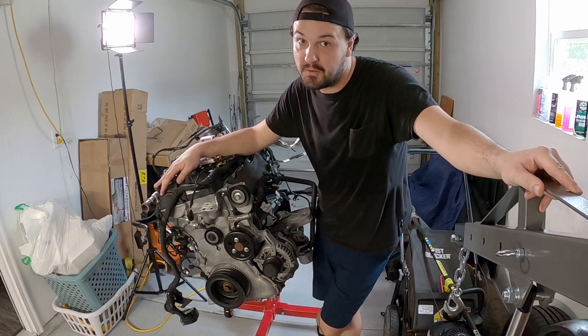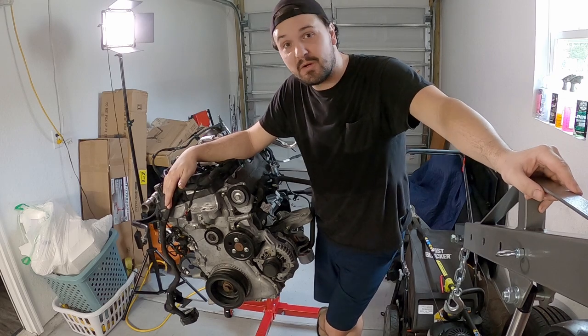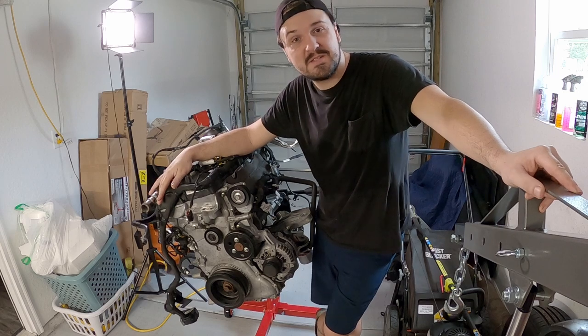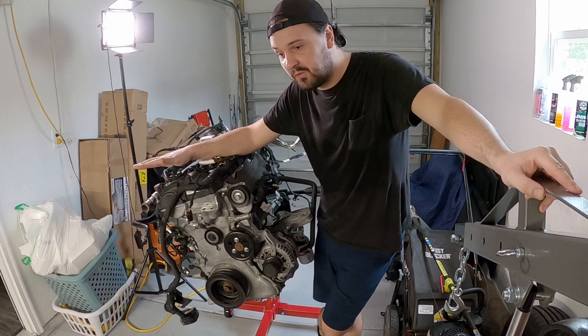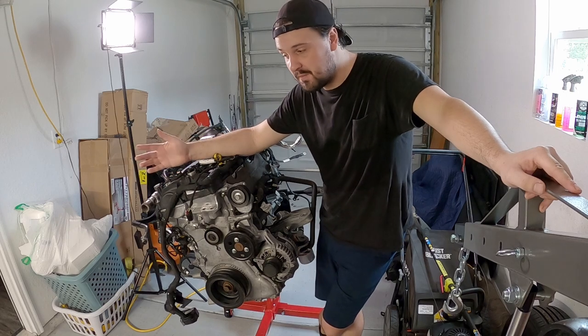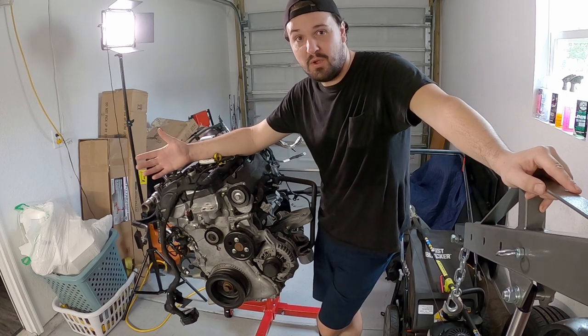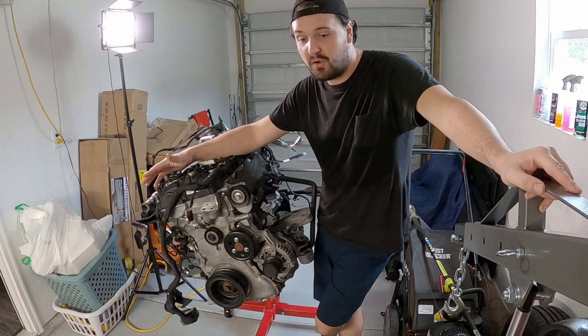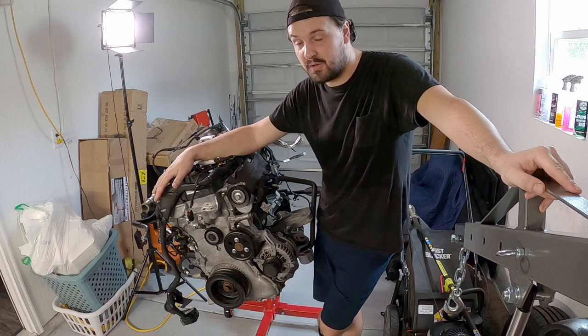Let's be real - the possibility it could have been my aftermarket parts, and then there's the possibility it wasn't. So finally tearing this thing down, we can hopefully find something that would allude to a possibility of a defective internal part and not so much caused by a defective aftermarket part.